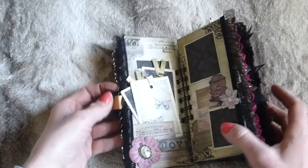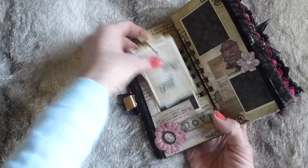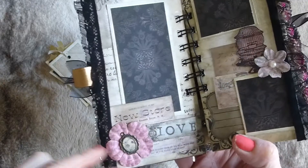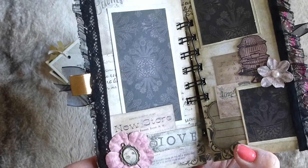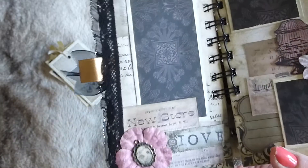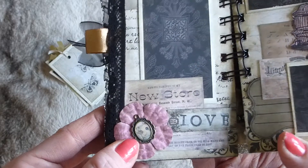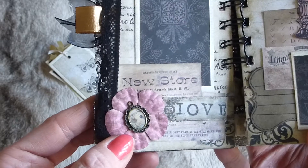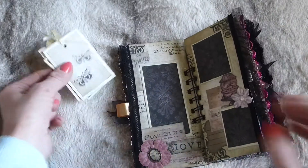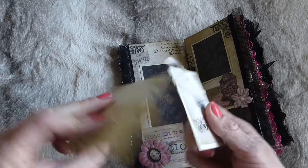Going inside, on the front page there are a few tags tucked behind a tuck spot. There's a vintage advert, a beautiful pink flower that I've distress inked, the word 'love,' and a photo mat or journaling spot. Inside the flower there's a beautiful little metal charm - I think it might be a little postcard. There's also a little tab on the side with just some ribbon.